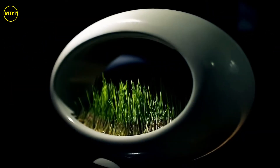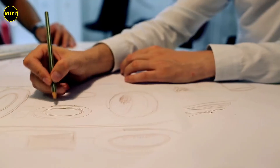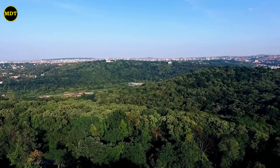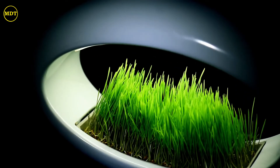When it comes to production, Grass Lamp's unique shape makes it a bit more complex, and that's why we need you. Let's make our world a greener place together. And to do that, we need you, the Kickstarter community. Grass Lamp — creating space for nature.